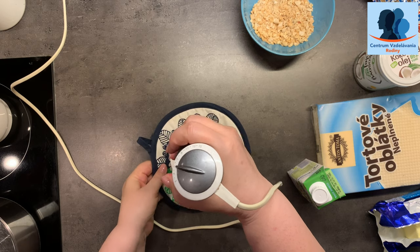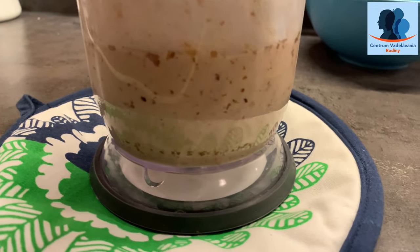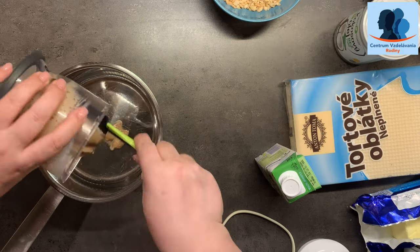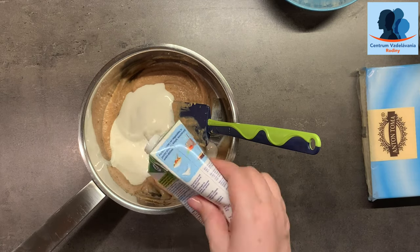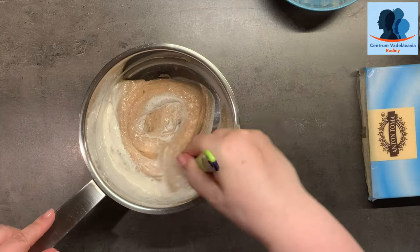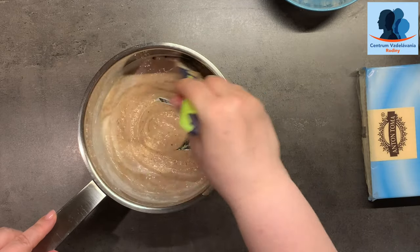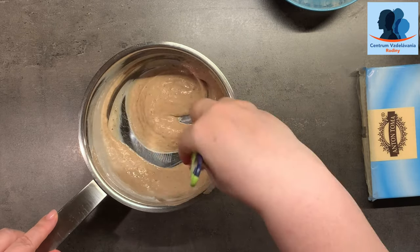To je čo — karamel bez karamelu! Vidíte, je to pomerne husté. Takže preložíme do hrnca, pridáme ešte smotanu a ideme to uvariť. Karamel u nás bude z datlí — to bolo prekvapenie aj pre mňa, že sa to dá urobiť a veľmi pekne.